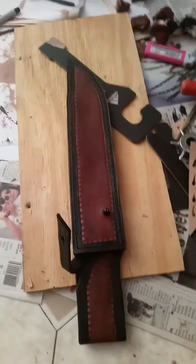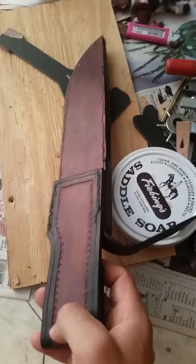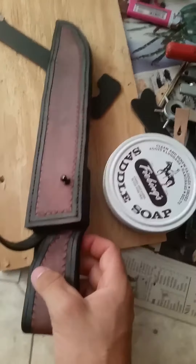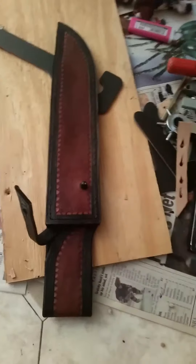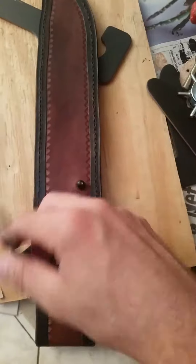I'm finally finished with the knife sheath. I just put some saddle soap on it to preserve the leather, which also adds a little bit of a gloss. I went ahead and put in the punch and the slit in the strap so that way it will snap onto the Sam Brown's stud.